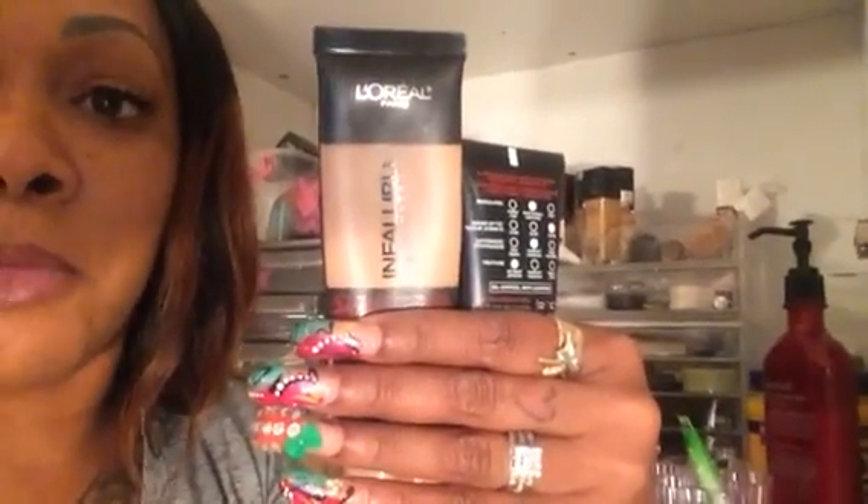Both of these are the Pro Matte. I will not be trying the glow or the other one they came out with — I don't need any glow. So L'Oreal Infallible is number one drugstore.